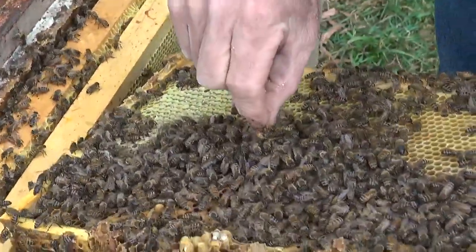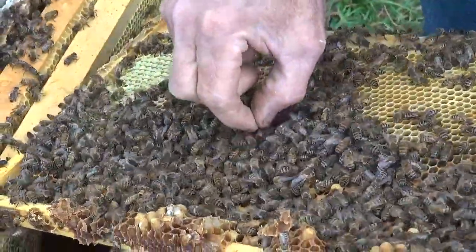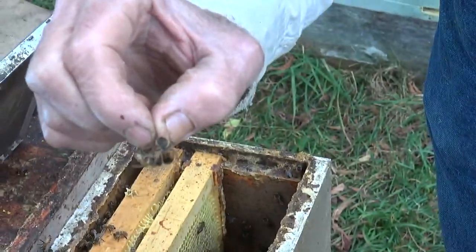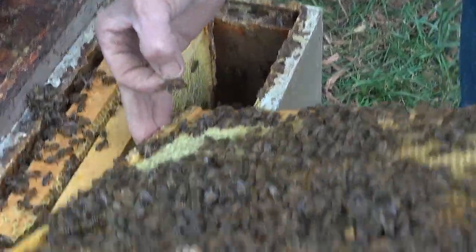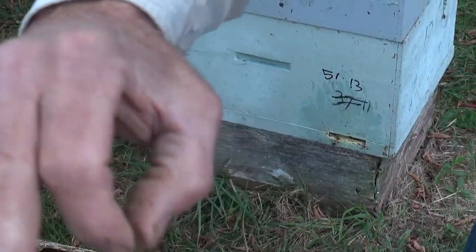When you pick them up by the wings, it doesn't hurt them at all. That's not squeezing their abdomen. It's easy to pick them up. It's easy to put them down. If you want to put them down on something, you just go like this and they'll stand.